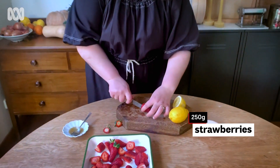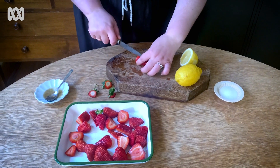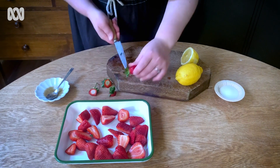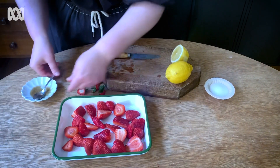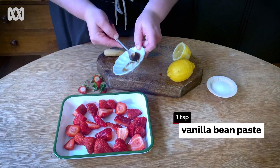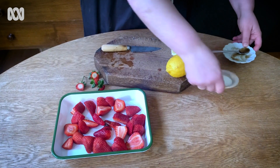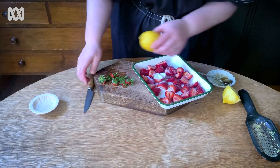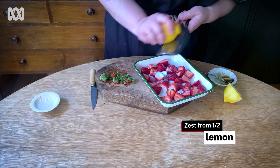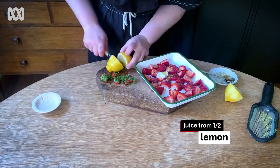I've got 250 grams of beautiful strawberries. Pop them in a really small baking tray — you don't want too much space around them because then the liquid will just burn; you want to keep all of that liquid in. We're going to add a little bit of vanilla, a tablespoon of caster sugar, zest half a lemon, and squeeze out some juice.